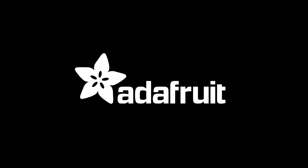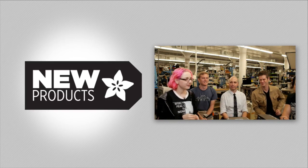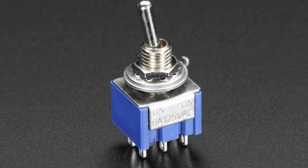Lady Ada, it's time — they're hungry. It's time for new products! Thanks, John Park. Alright, Lady Ada, what's new this week? Alright, so we've got exciting lots of fun little products and a couple big ones this week. Let's kick it off with some toggle switches.